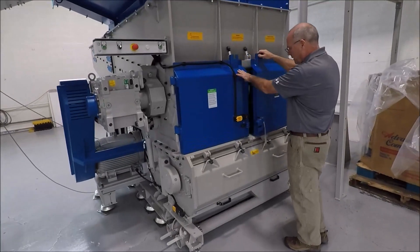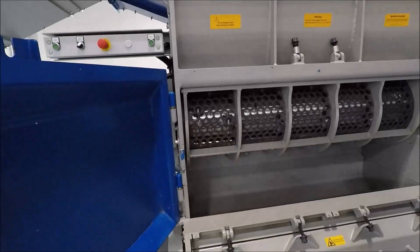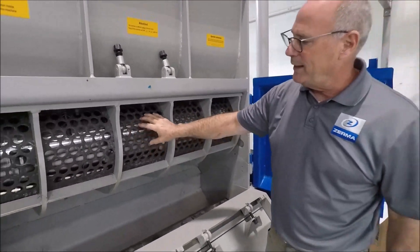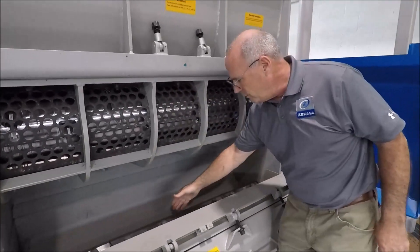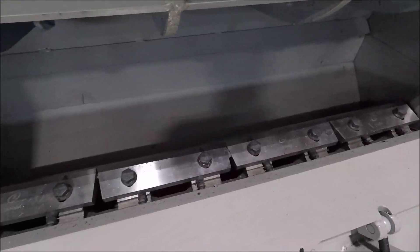I'm going to open it up to show you what the inside looks like. The top part is your shredder, with a 20mm screen. You can get different sized screens on this depending on your material — you can go 20mm, 25mm, 30mm. Down below is a complete granulator with three sets of fly knives and two sets of stator knives.